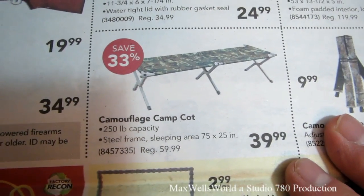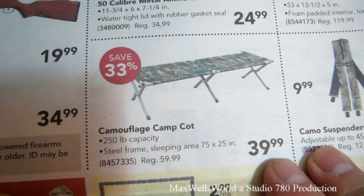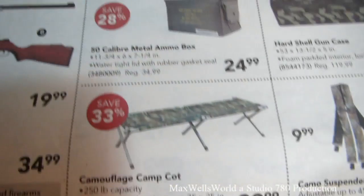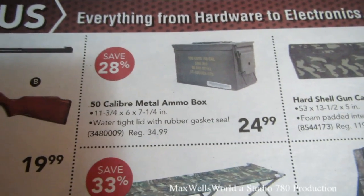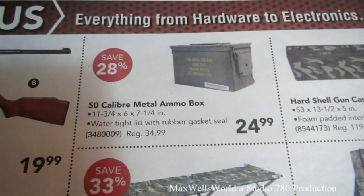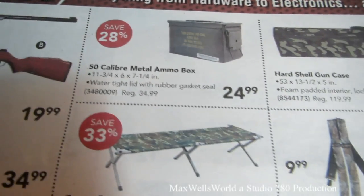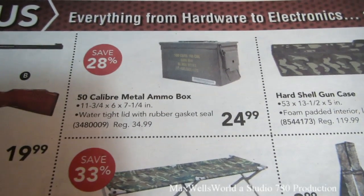There's a camouflage camp cot with 250-pound capacity — if I'm going to do much tenting this year I should probably pick one up, beats getting off the wet ground. There's also a 50-cal metal ammo box — 11-3/4 by 6 by 7-1/4 inches with a watertight lid and rubber gasket seal — on for $24.99. Way back in the day I used to carry my chain in one of those.